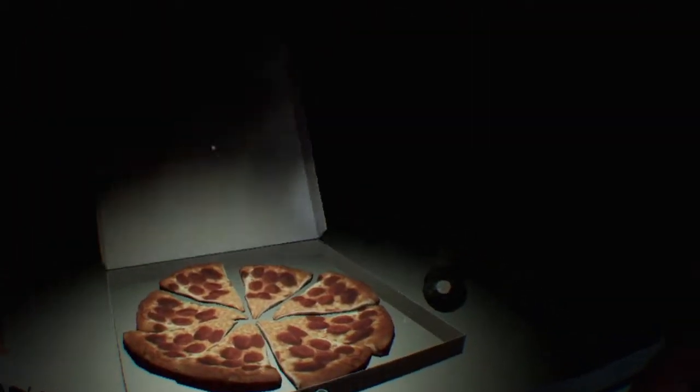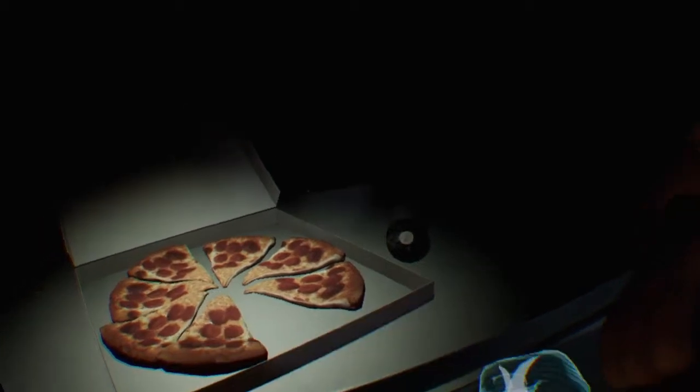Great job! Chica is ready to serve pizza and hugs to the kids again. Take a complimentary slice of pizza for a job well done! Pizza! Oh, pizza! Pepperoni, my favorite! Delicious! What is this? See you next time! She's a rat!